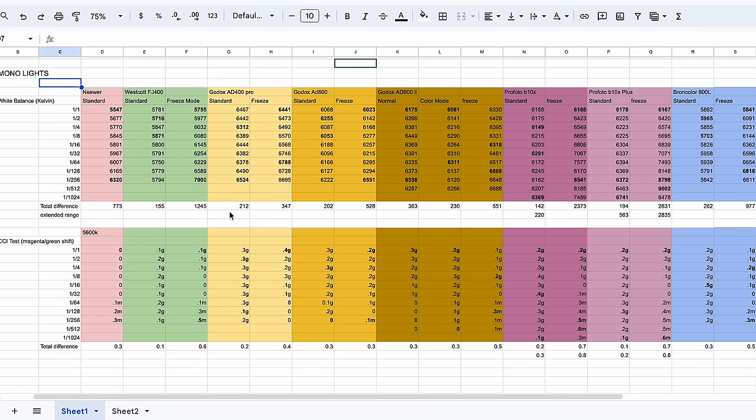In front of me here I have the most popular battery-powered photography strobes currently on the market. I put these strobes through the most detailed tests I've ever done before so that we can figure out which one is best for you. Let's get to it.